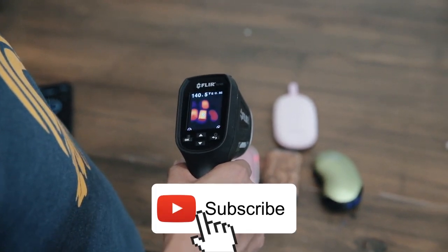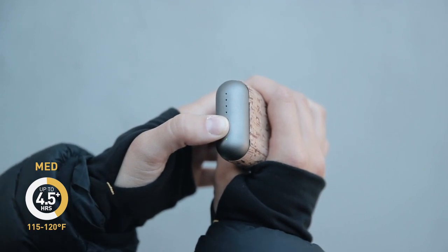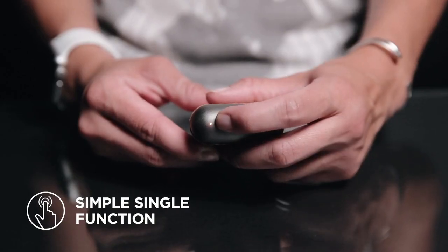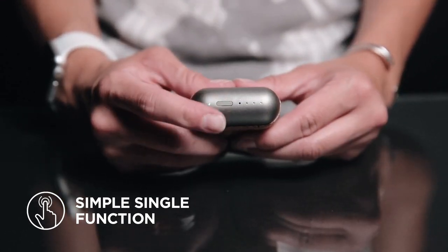Varying by conditions, it produces a massive heat output run time of 8-plus hours on low, 4.5-plus hours on medium, and over 3 hours on its highest heat setting. The colored indicator light lets you know where your heat level is at, and the adjacent LEDs indicate your battery level.